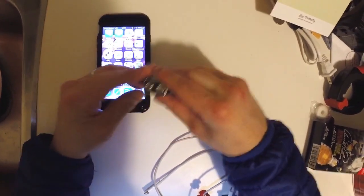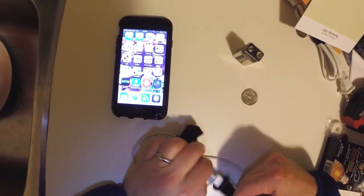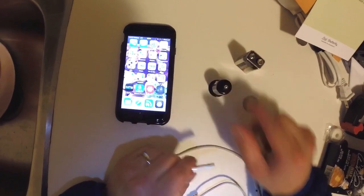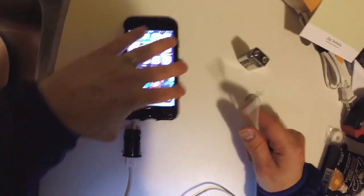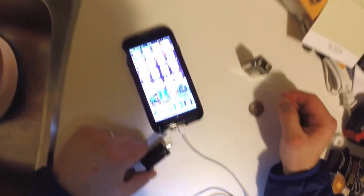This is how to charge your phone with a 9-volt battery, a quarter, a cigarette lighter adapter, and a charging cord. Plug the charging cord into the cigarette adapter, then plug the other end of the charging cord into your phone.